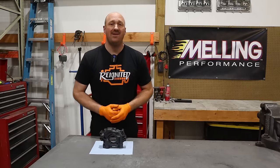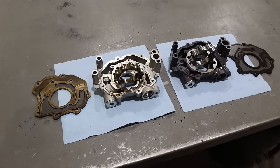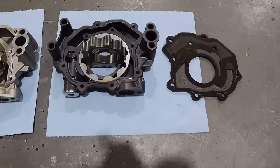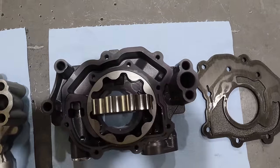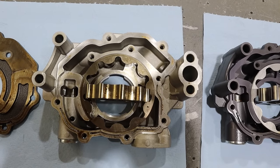We're going to pop this pump open and take a closer look at it. I'll go ahead and directly compare it to a stock 5.7 pump. I certainly don't recommend that you actually take your pump apart — I'm just doing this for visual purposes. But if you'll notice here, the rotor on the Melling pump is visibly thicker than the stock 5.7 pump.